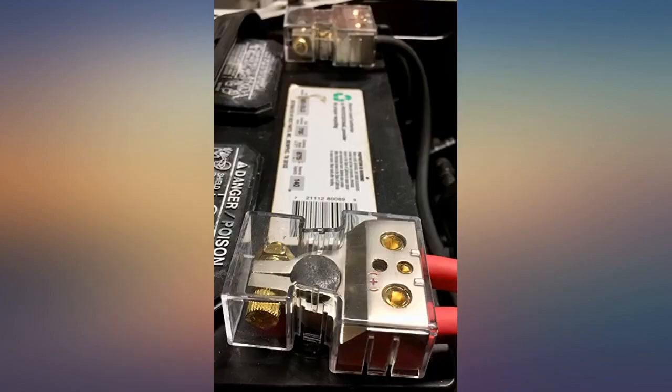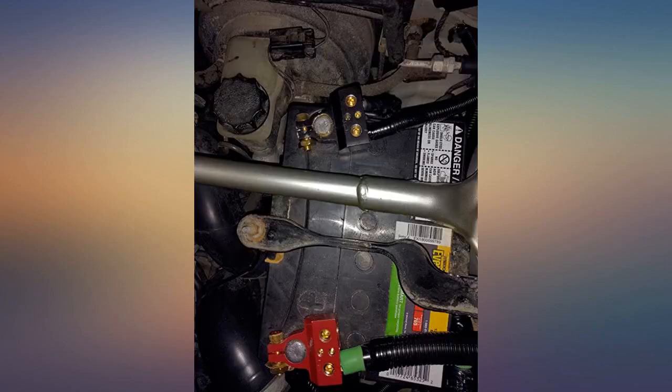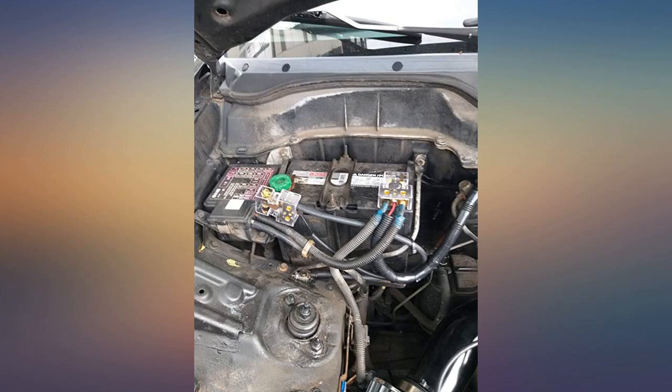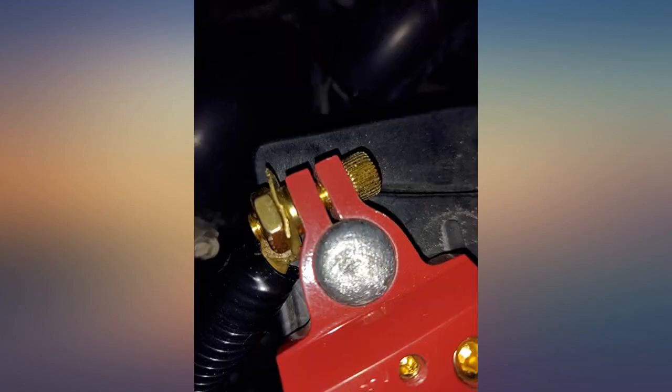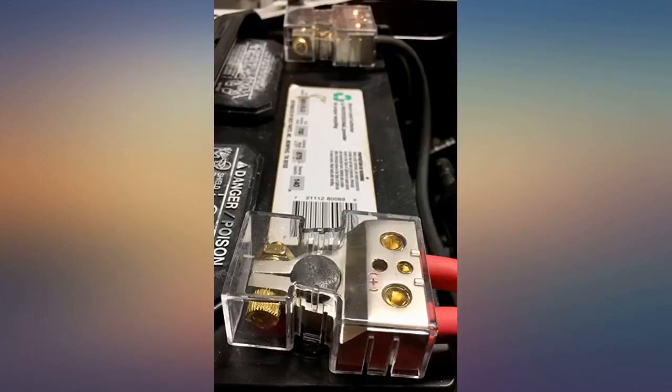The terminals mount to the battery posts with a 6mm hex bolt and 14mm nut. I'm pleased that these are not as large as some I've previously used, which prevented the use of the covers. It may seem silly, but terminal covers provide a better aesthetic. Great product — works like it should, good quality craftsmanship.